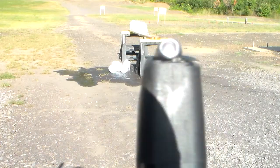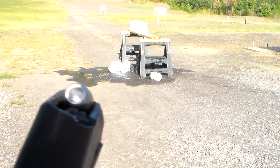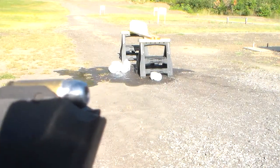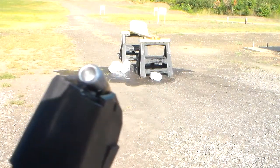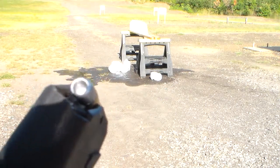That right there is a 125 grain cast lead hollow point, cast from a Lyman Devastator mold. We've got it loaded with some 700X powder, chronos out of a pistol around 1,000 to 1,035 feet per second.